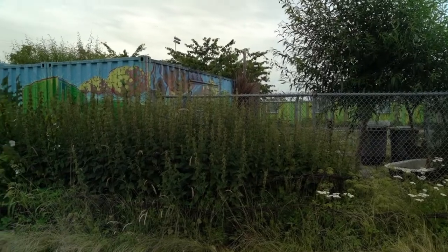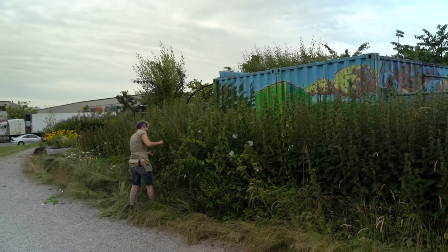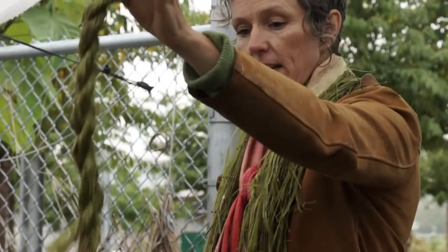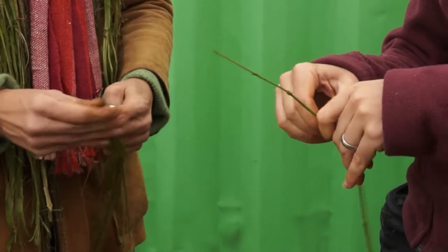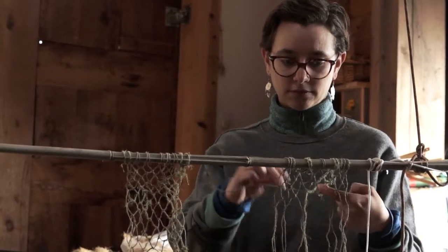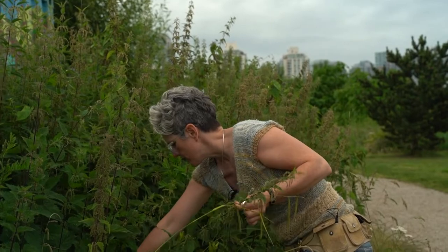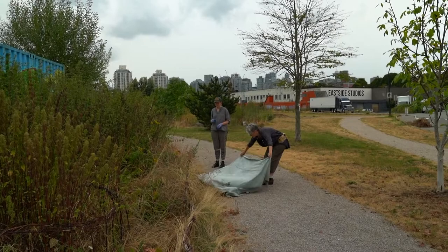This is the nettle plant. The research I've done with community here has been around how the green stalks were processed by the Coast Salish ancestors for fish nets and also processed in different ways for clothing. What I love about it is that it's a culture connector — it connects my ancestors to the ancestors of the place I live.